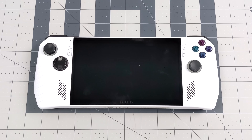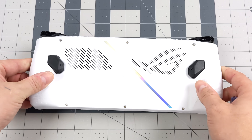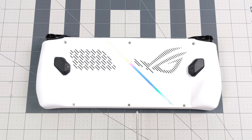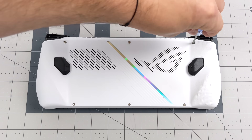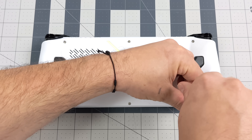Now that we've got our Windows install USB ready to go, it's time to pull the back panel off and swap out the SSD. Turn the Ally around — there are six screws to remove, smaller Phillips head screws, really simple to do. Five of those screws are exactly the same size, so you don't need to worry about the order they go back in. The final screw has a C-clip on it, so it's going to stay with the back panel.